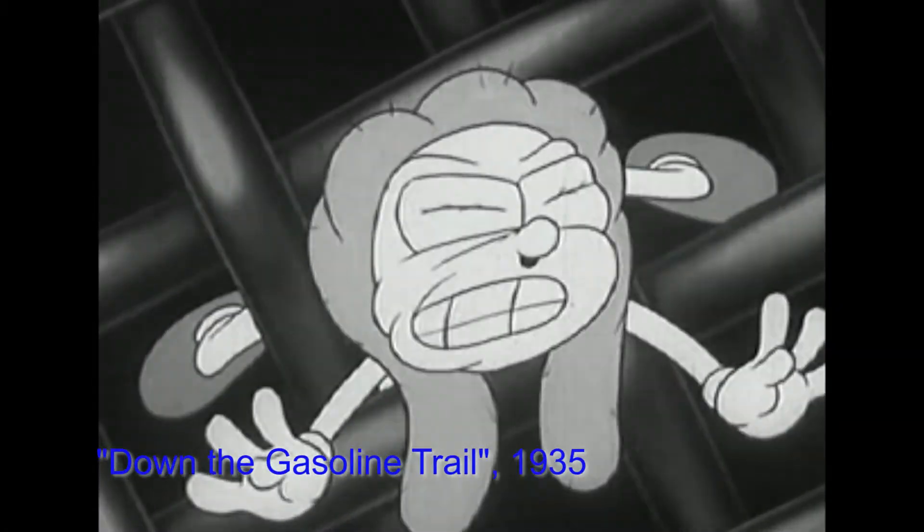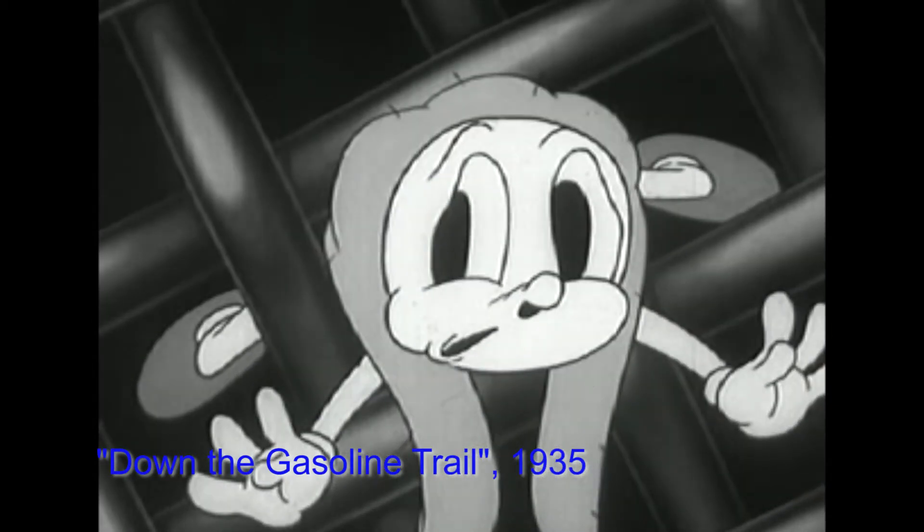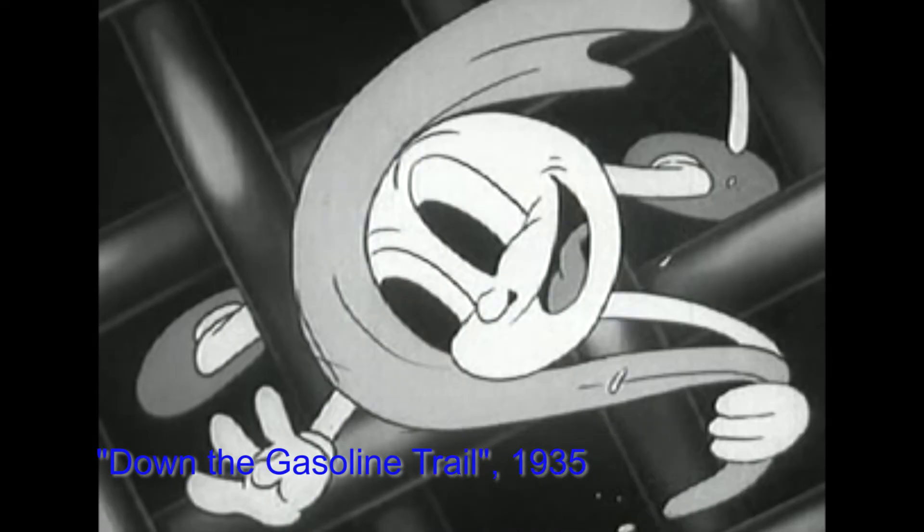Whoa, he seems to be stuck. Must be a bit of dirt clinging to him. But as soon as it comes off, he'll get through all right. There, he made it.